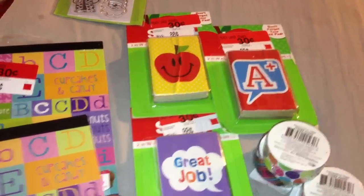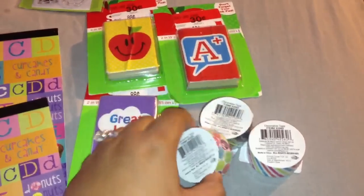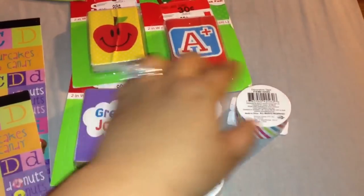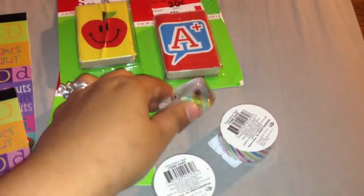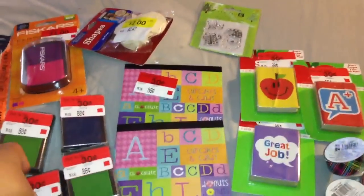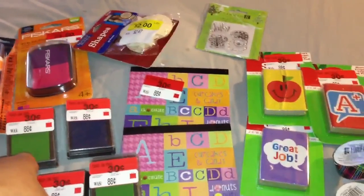These wannabe washi tapes — I don't think they're really like washi tape — but they were also just 30 cents. That is everything I got at Walmart on clearance. I hope you all enjoyed this video and I will see you in the next one, bye-bye!